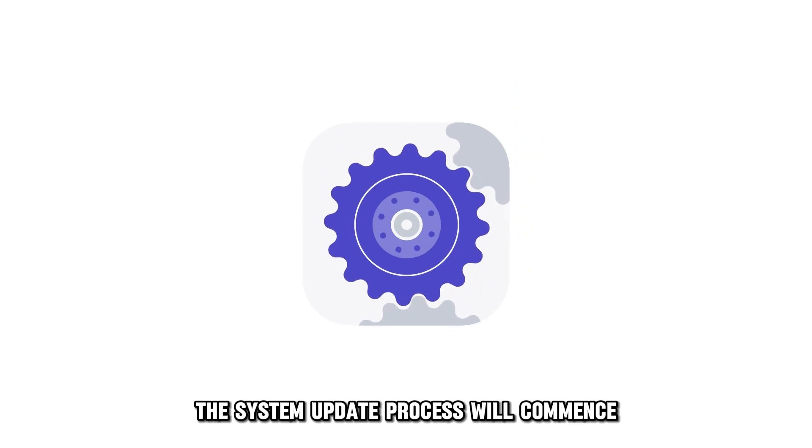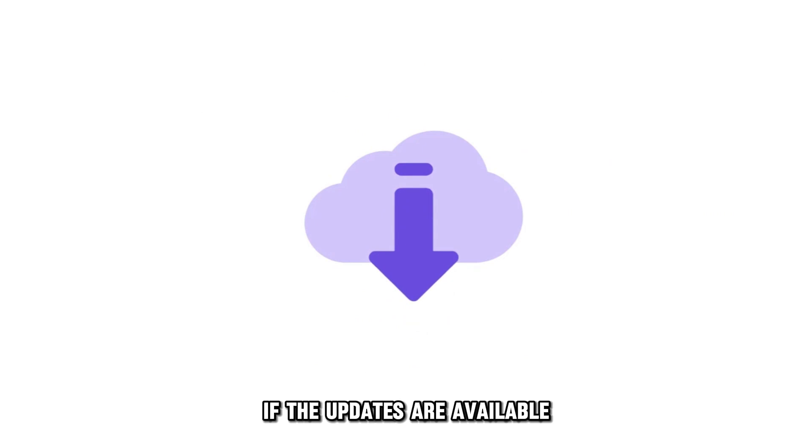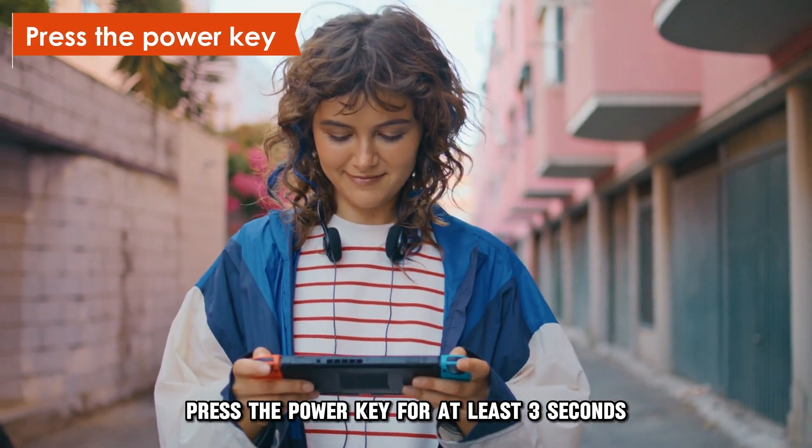The system update process will commence and check for any available updates. If updates are available, the system will automatically download them. Then press the power key for at least 3 seconds.